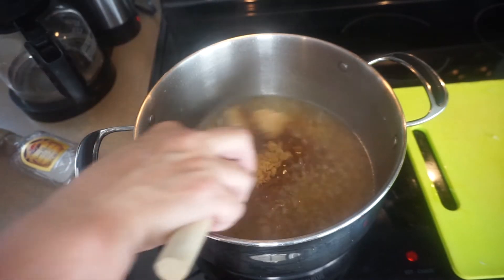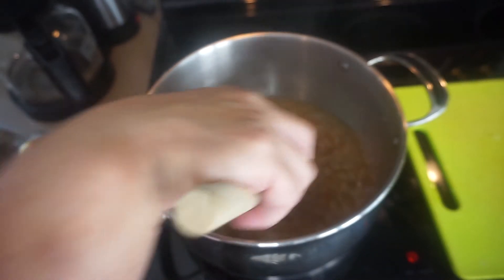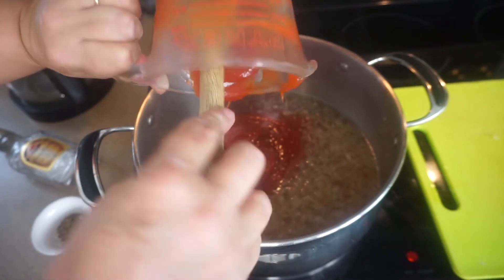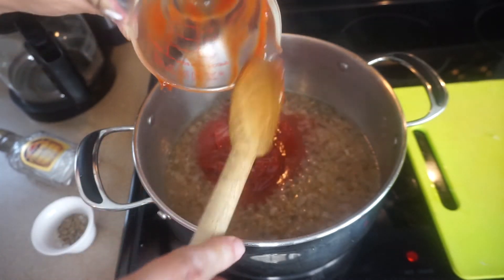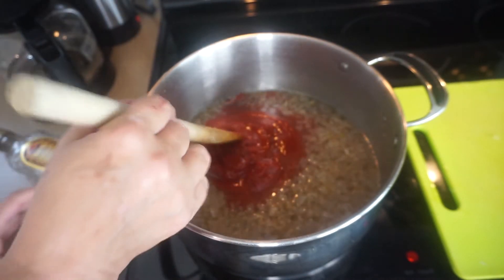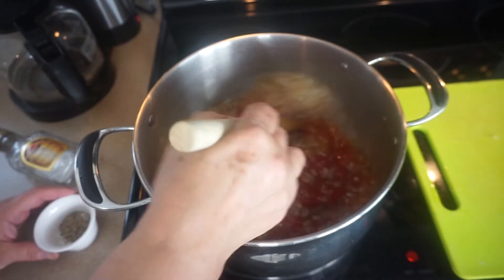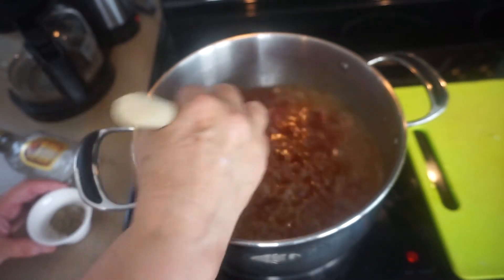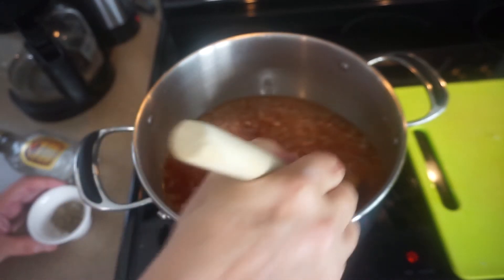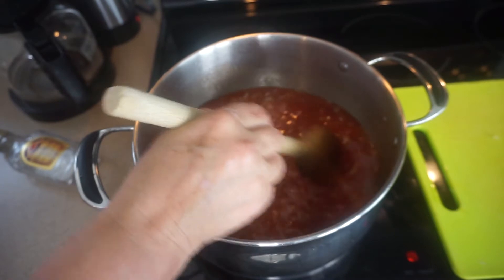Now I have one cup of pretty firmly packed brown sugar — I'm going to stir that in. Two cups of ketchup; you can use whatever brand you like here. I don't think it really matters with all the other flavor profiles that are in here, whether you buy the store brand or a name brand. And now I'm going to add one tablespoon of kosher salt and one teaspoon of freshly ground black pepper, and just stir as we go.